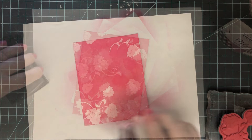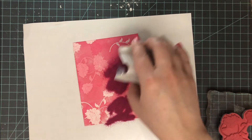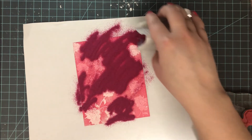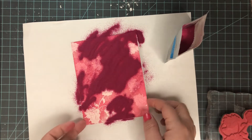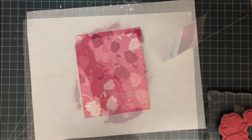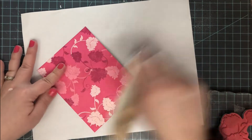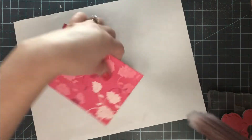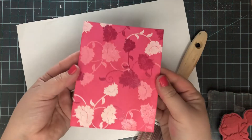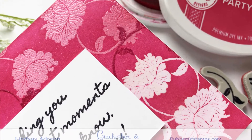Once I'm happy with the stamped images, I'm coming in with a darker, more maroony pearl embossing powder to finish off that gorgeous ombre look. You could skip this step or just heat emboss with clear and do ink blending over the top, but I went with a dark pink embossing powder. After heat setting, I use a dry paintbrush to get rid of all the excess powder, and I'm left with this gorgeous background panel ready to go.